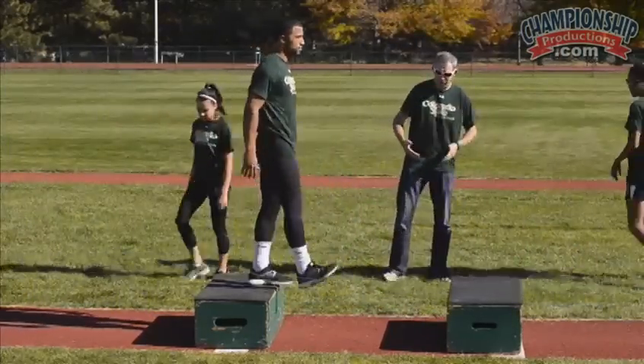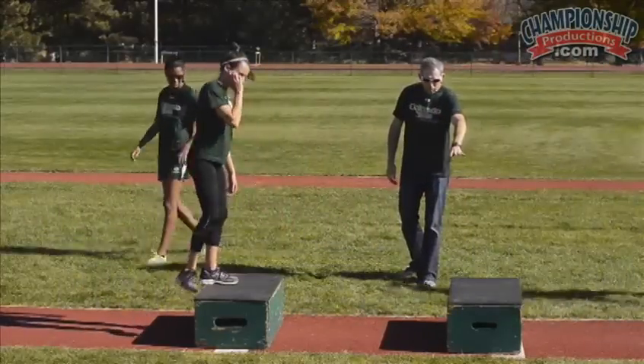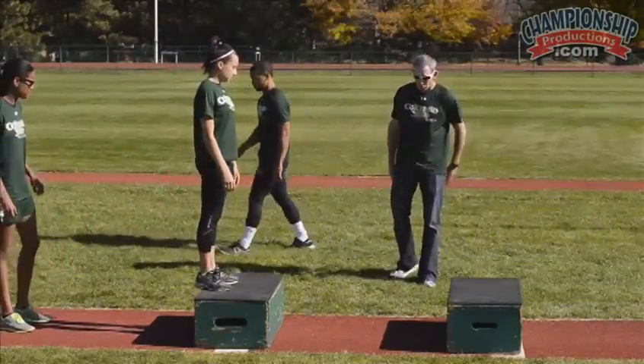We can get a little better extension — shorten that one a little bit. I don't care about how quick you get on that box or how quick you get off the ground and how high you can jump. I'm looking for that full extension.